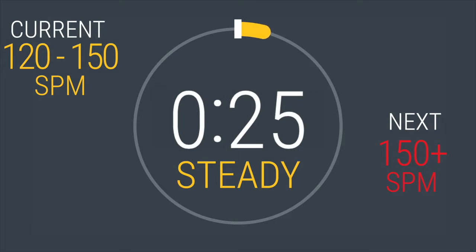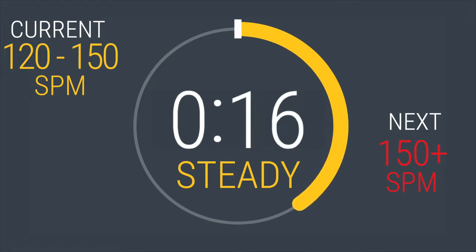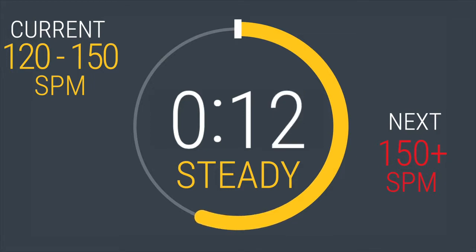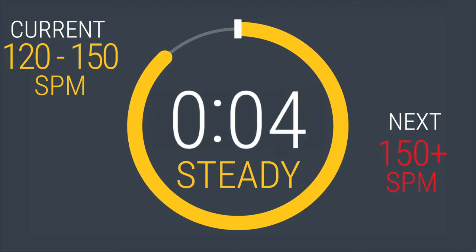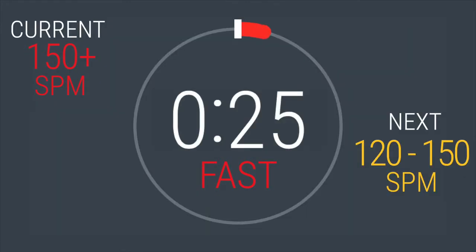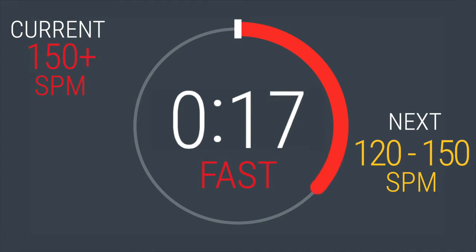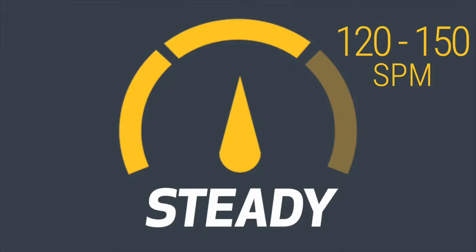You will be here for 30 seconds. 20 seconds left before we ramp it back up. Next interval coming up — speed up to at least 150 strides per minute or above. In 5, 4, 3, 2, 1. Kick it into gear. 30 seconds. 20 seconds left. Come on, you got this. Drop it back to between 120 and 150. In 5, 4, 3, 2, 1. You will be here for 60 seconds. Seven down, one more to go.